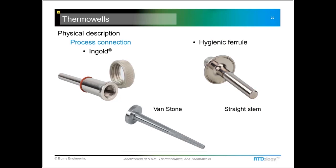Another type of sanitary well has a hygienic ferrule on it with a straight stem. A less common type, often used in chemical applications, is a Bandstone — it has a separate backing flange that covers the back and gets bolted over the top to hold it in place and make the seal to the process.